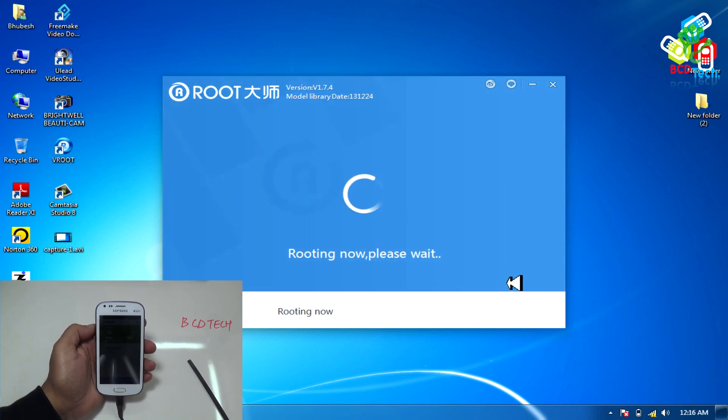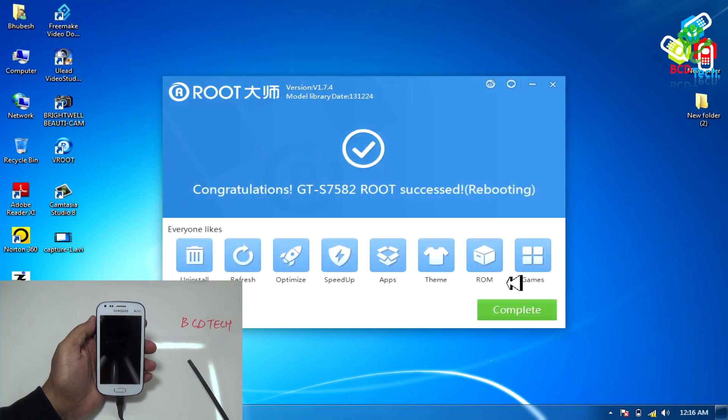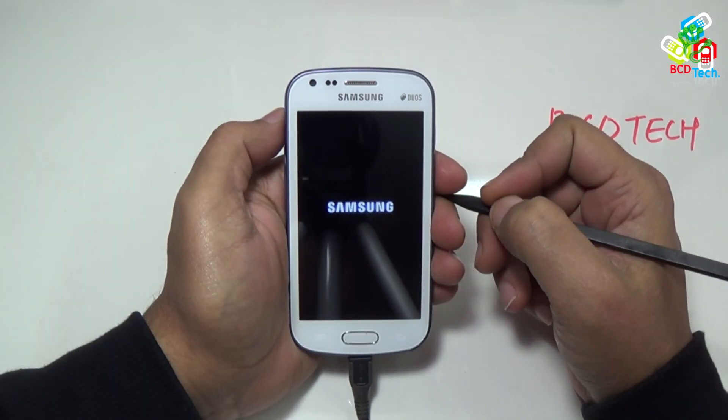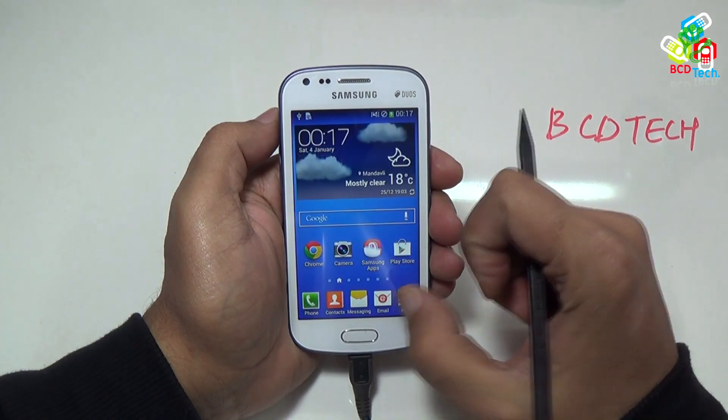On the phone, you will see some Chinese application is installed — this shows that phone and PC are interconnected. And on the PC, you will see the root button. Click this root button to start the rooting process. Now SDS2 is rooting, and finally you get a congratulation message that SDS2 is rooted, and it is rebooting. Now SDS2 is booted up.